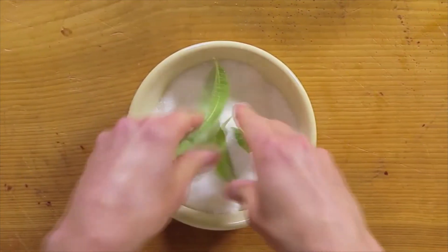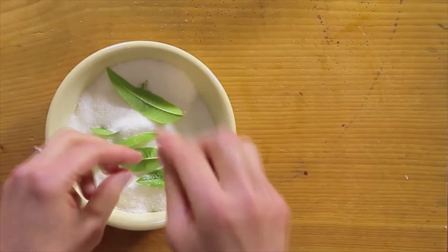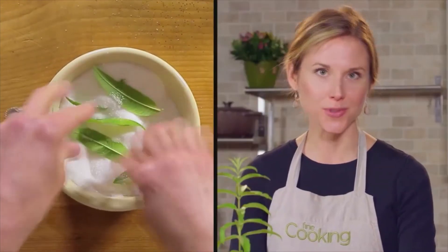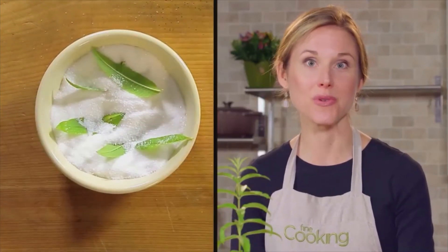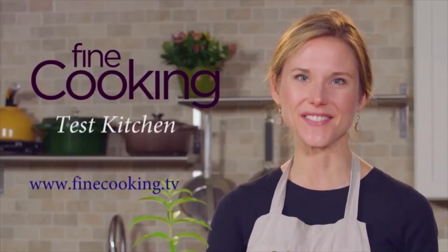So I'm going to crush it up — this is going to release those oils — and then add it to your sugar and let it sit overnight. The next morning, you can proceed with your recipe. Just be sure to remove those leaves before adding the sugar. I'm Nikki Sizemore. For more recipes and tips, go to finecooking.tv.